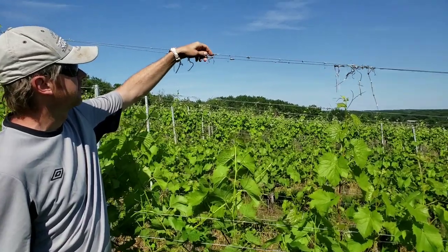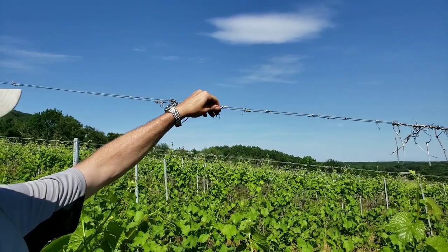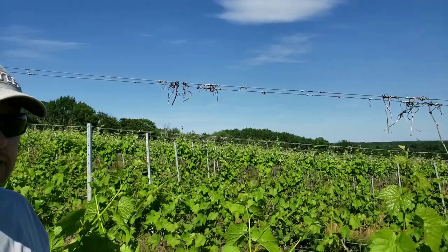Here we can actually see the tendrils from last year — they are still here. The new tendrils will hold on here, and then we will have the canopy completed.